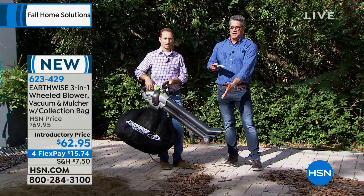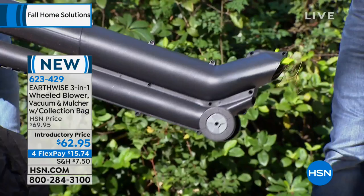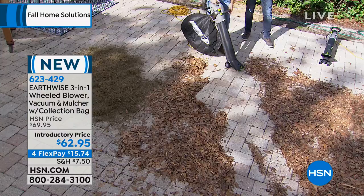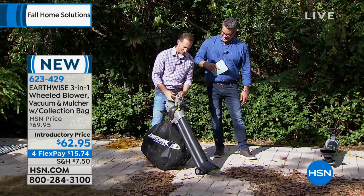It's lightweight — just a little bit over eight pounds — but you're really not going to be carrying it. You can see those wheels at the very front. This is basically a vacuum and a blower that you use like a vacuum you would use normally inside your house. All you have to do is roll it around. You do have to make sure you're plugged in, of course, but you don't have to worry about gas. Start blowing everything away.